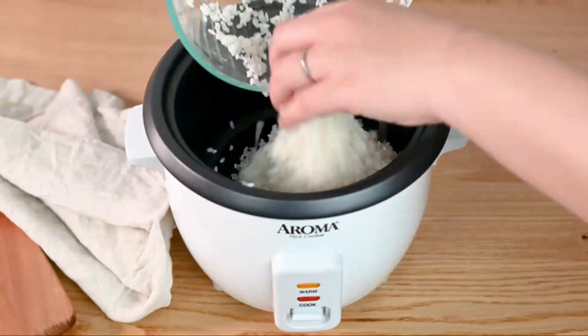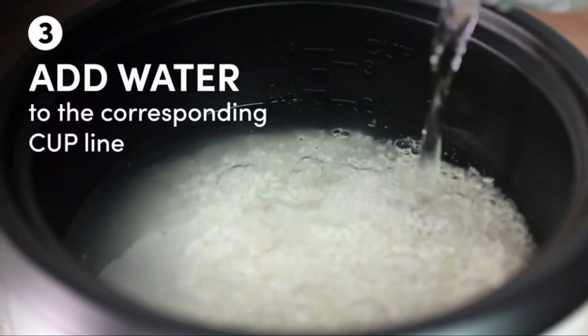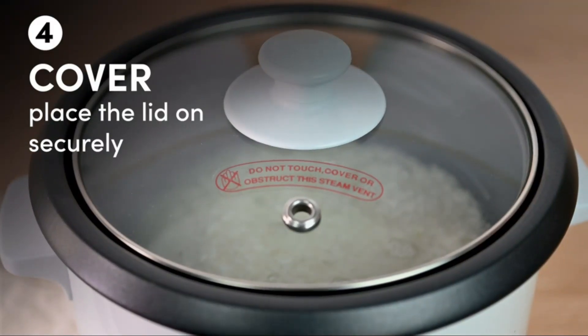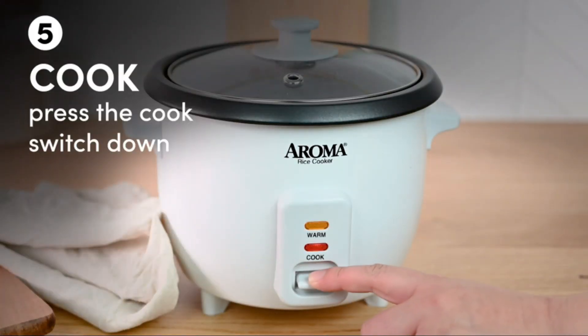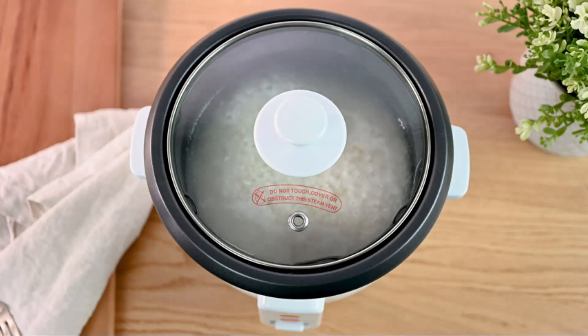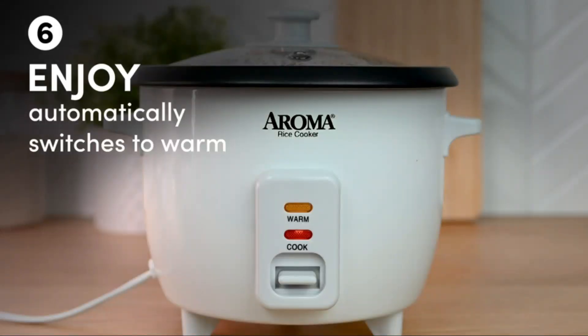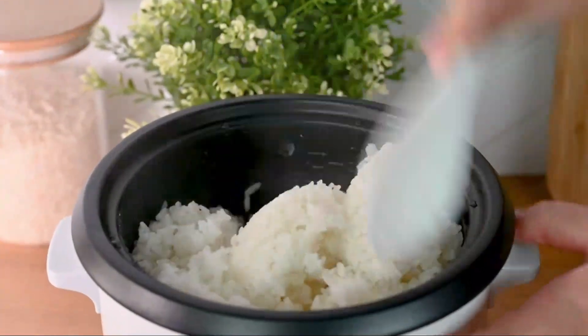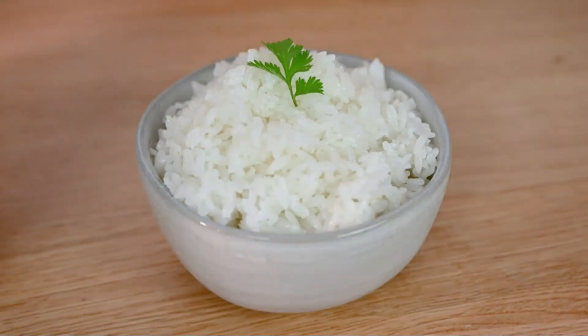Included with the rice cooker are a serving spatula and rice measuring cup, providing everything you need to start cooking right away. The 500-watt power source ensures efficient and quick cooking, while the 120-volt voltage is suitable for most households. This model, ARC363NG, is manufactured by Aroma Housewares, a reputable brand.